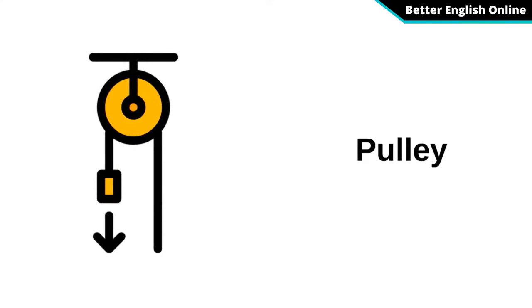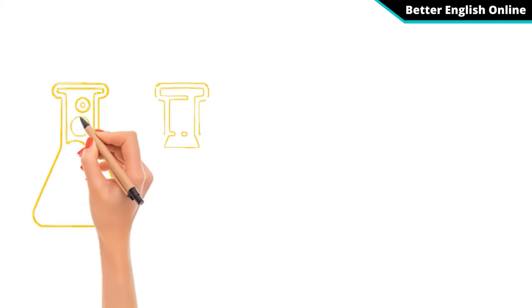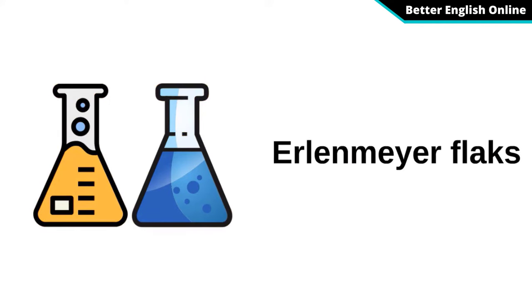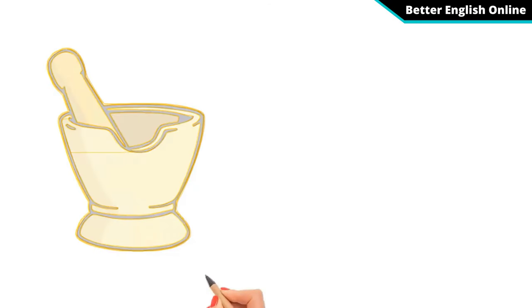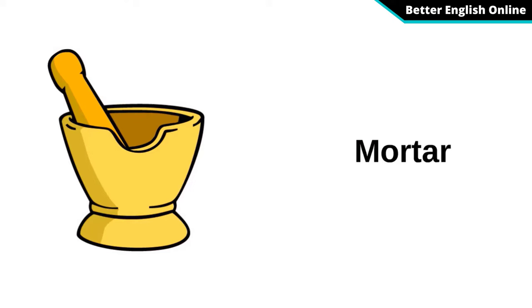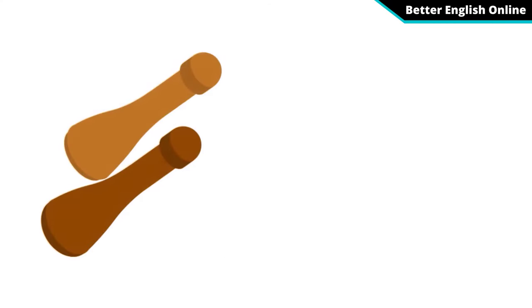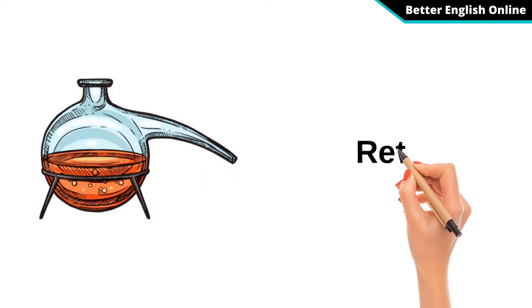Pulley. Erlenmeyer Flask. Mortar. Pestle. Retort.